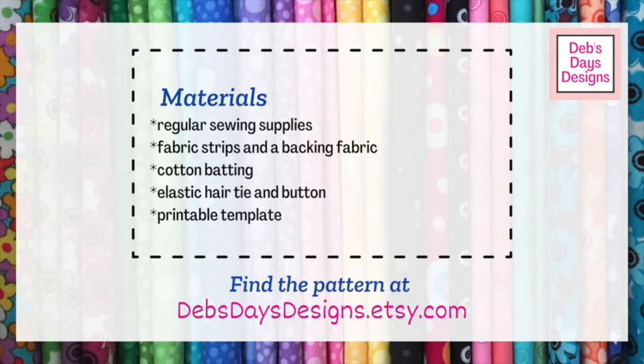Alright, let's get this project started. Along with your regular sewing supplies, for this project you'll need fabric strips and a backing fabric, cotton batting, an elastic hair tie and a button, and the printable template.